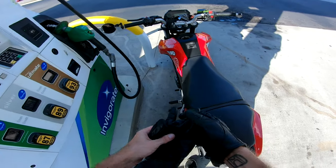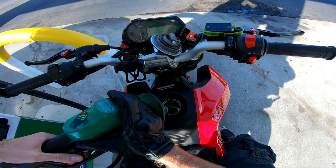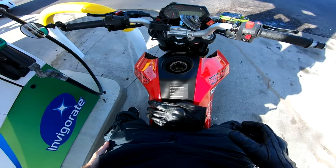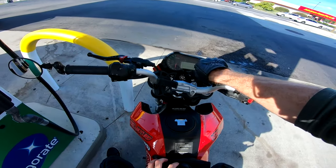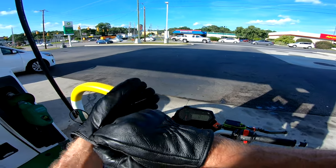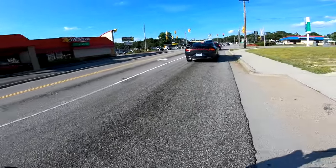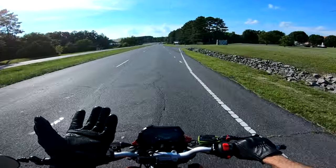Everyone just freaks out on these things in town. I'm still running nitro from Townsend, Tennessee. Full tank, five dollars and sixty-seven cents, one point one gallons. I still had point eight left from Townsend.